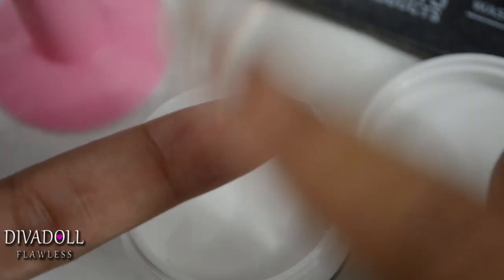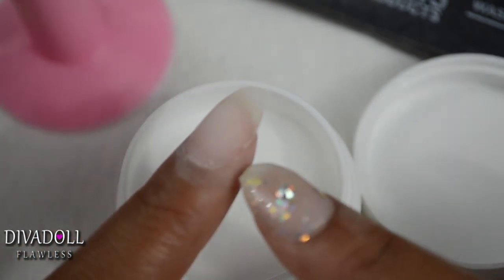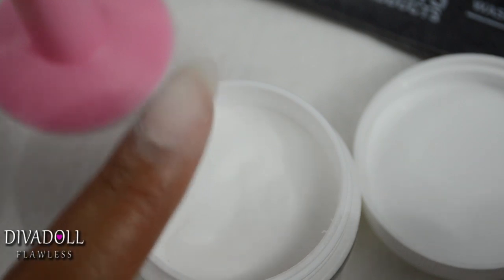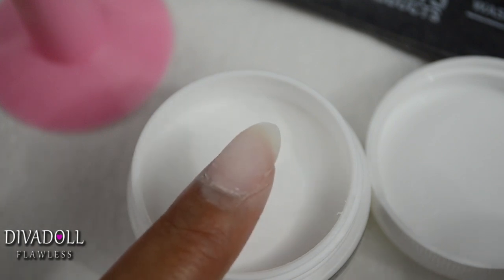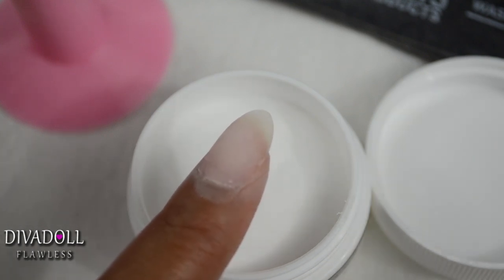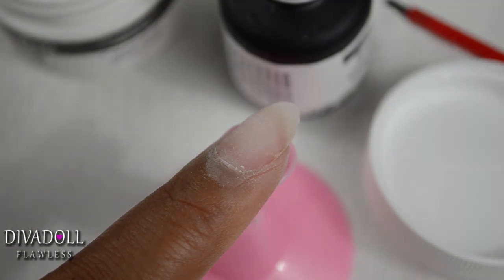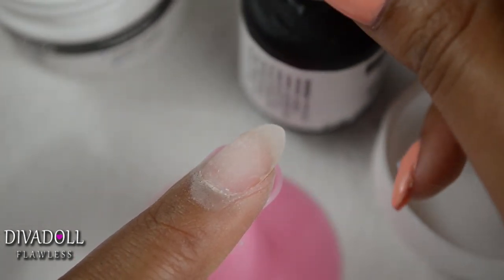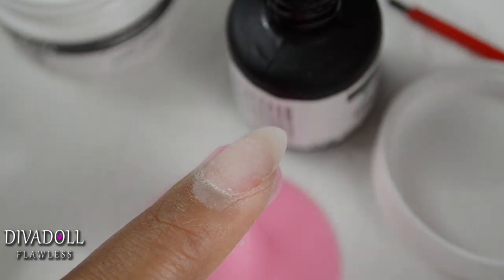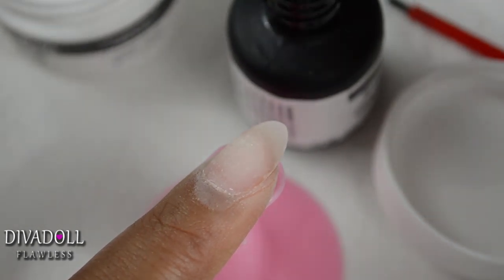Tap to get any excess powder off of your finger and check to make sure there's no gel surrounding the nail, because if you put that under your lamp it's going to give you a tingling sensation. Now go sit under the lamp for one minute. Once the first minute under the UV lamp is up, go in with a second coat of your gel acrylic powder, applied the same way as the first coat. Just try not to make the layers too thick — the second one can be a little bit thicker, but not too thick.